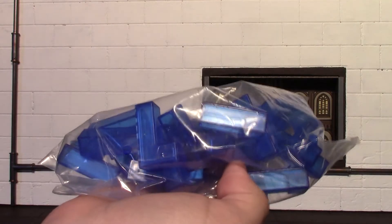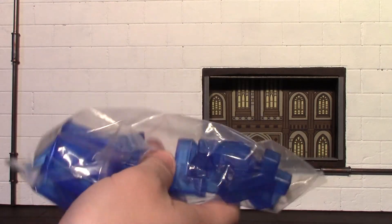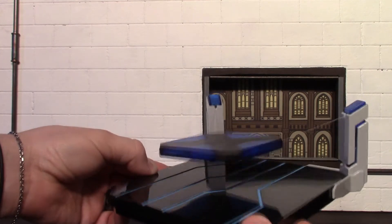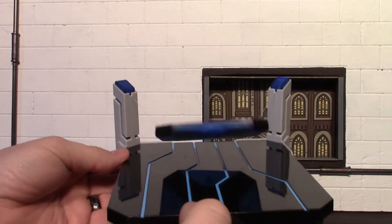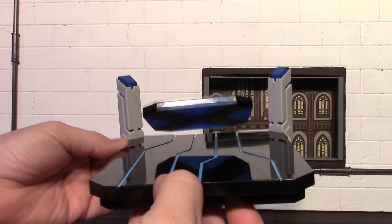You have your bag of Tetris pieces - they don't call them Tetris pieces but I do. You have your instructions, and you have your game board with the floating platform. One thing I was curious about when I bought this was whether or not it took batteries, and it actually does not need batteries.